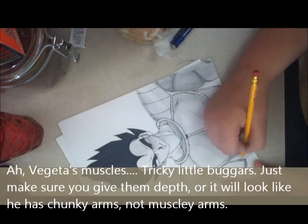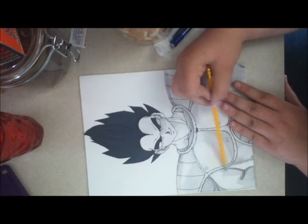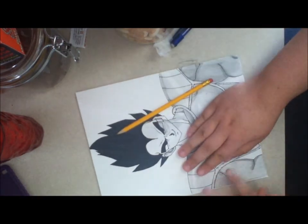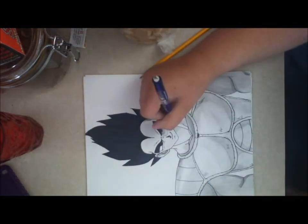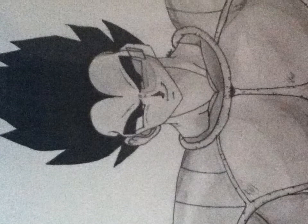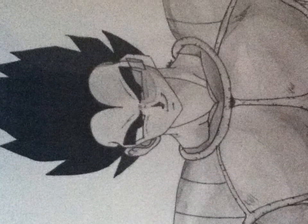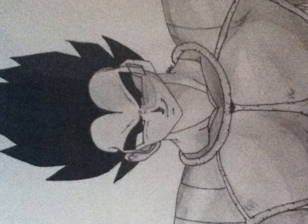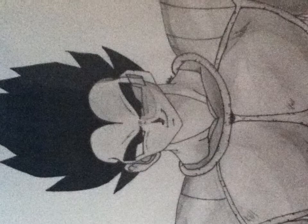Right now I'm pretty much improvising all the shading on his chest because in the original picture I was using, he had his arms crossed. But I got a little mixed up and didn't realize how cramped it looked, so I had to erase all of his arms and improvise what they would look like. I looked at a picture of Ozaru Vegeta to get the rest of his armor done.